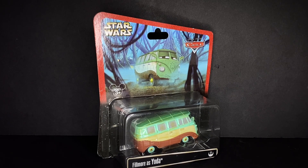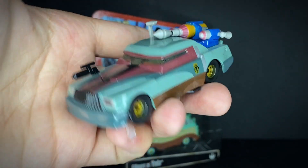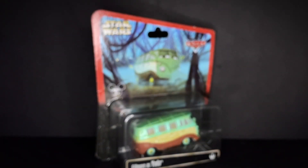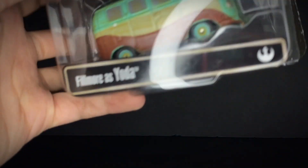If you guys have seen some of my past videos, you can see that this year has definitely been a Star Wars diecast year for me. From June I found the Boba Fett Chick Hicks diecast, and then in July I found the tractors as sandtroopers. Definitely a year for the Star Wars stuff — I had no idea I'd be able to find all these guys. Anyway, let's get straight into the review of Fillmore as Yoda.